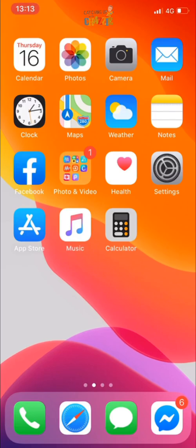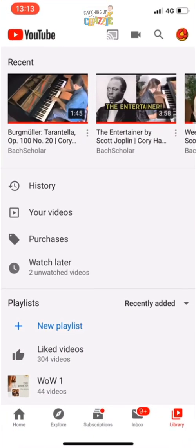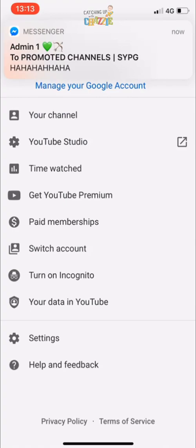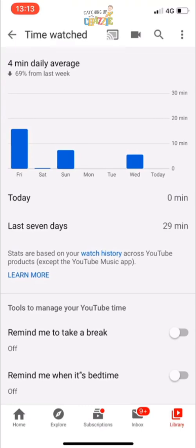Before you start watching the playlist, make sure that your account is empty or clear. Check by pressing your avatar or your profile photo, select 'Time Watched', and you can see the time that you used watching YouTube.